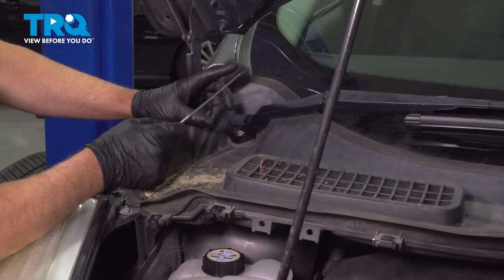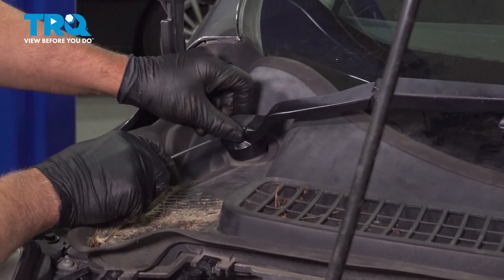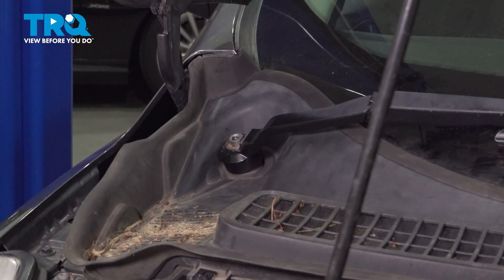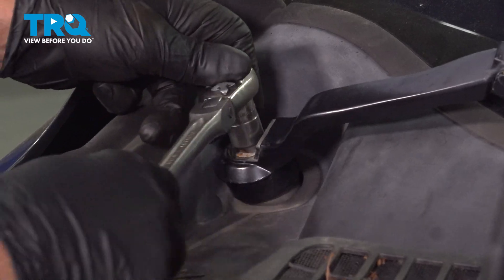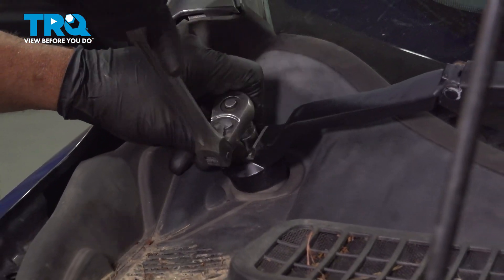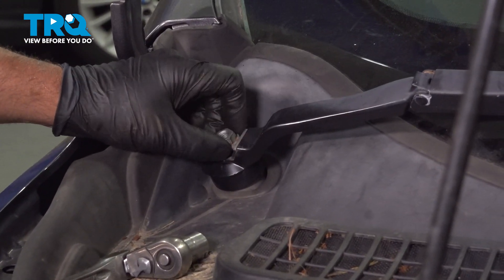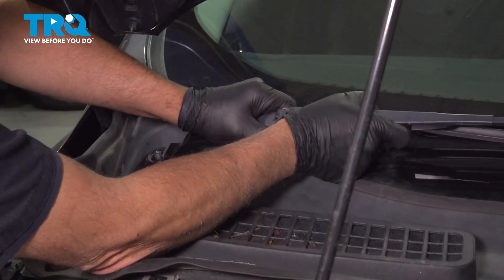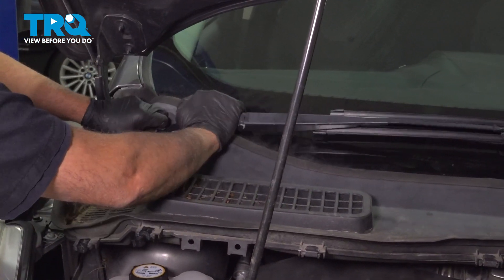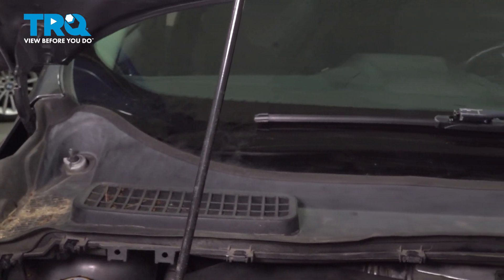Take the wiper arms off. Just use a pick — we'll take this little cover off on the side. Just get underneath there and pop that cover off. Using a 15-millimeter socket, take this nut off. Grab the arm and just rock it back and forth to get it to separate. Slide that off out of the way and do the same on the other side.